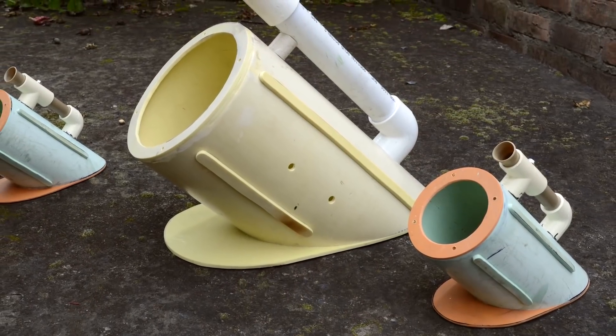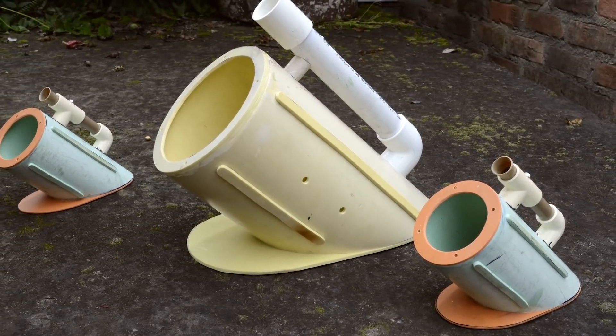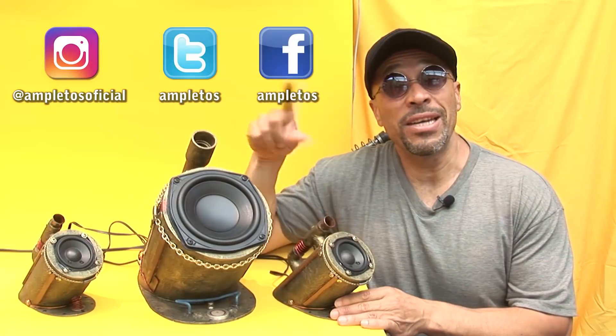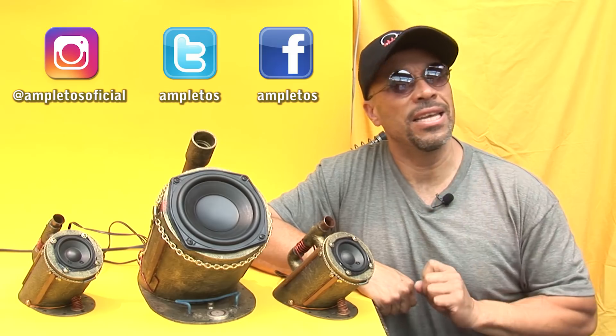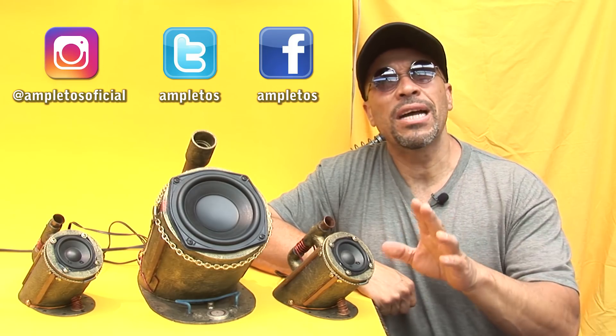Además le he hecho una presentación estilo steampunk con materiales reciclados. Les voy a hacer un trato: si a ustedes les gusta este proyecto y están interesados en que les enseñe a hacerlo, vamos a cambiarlo por likes.